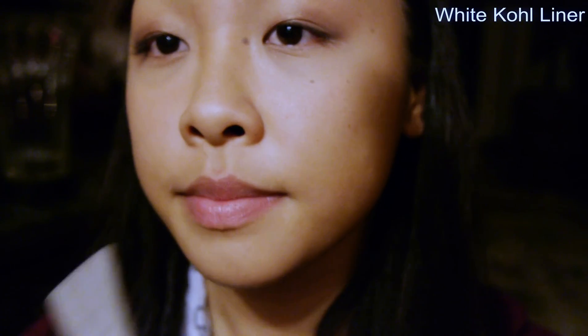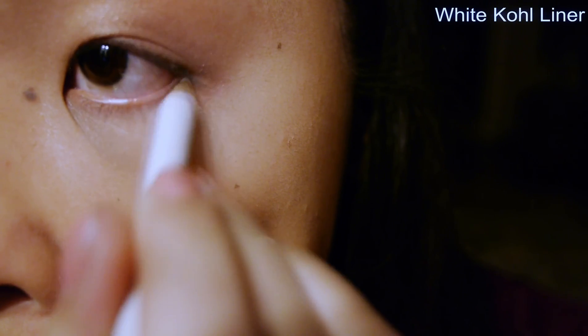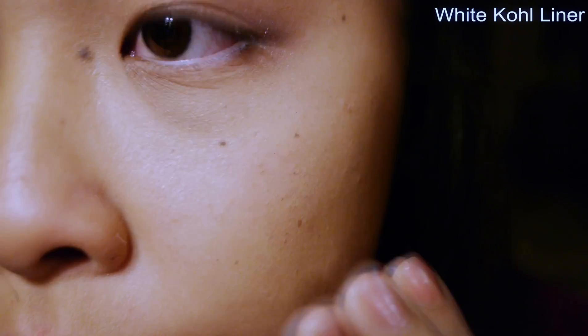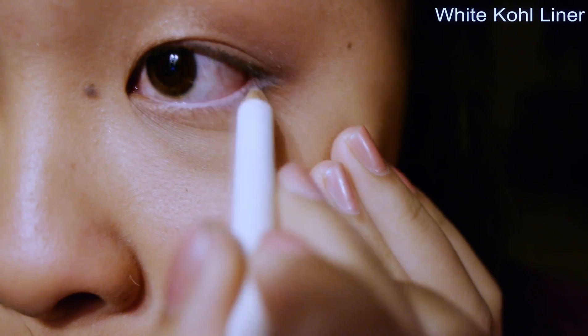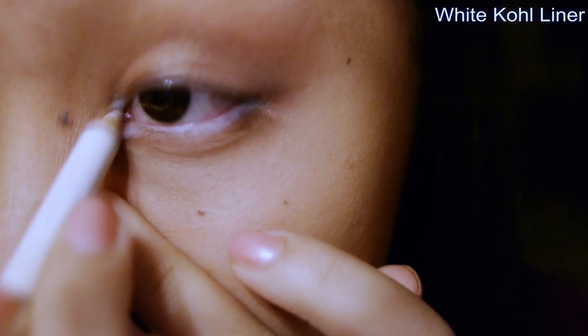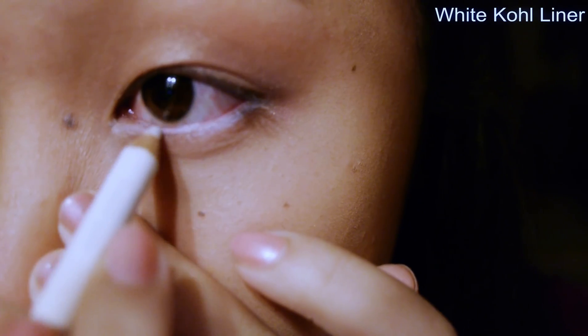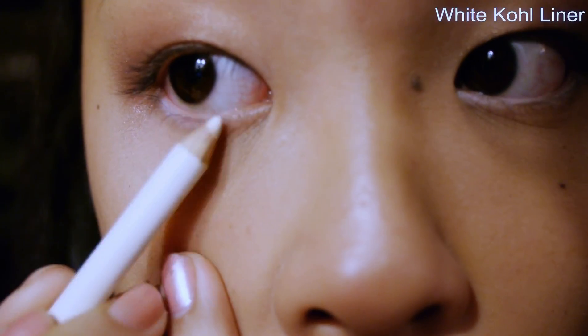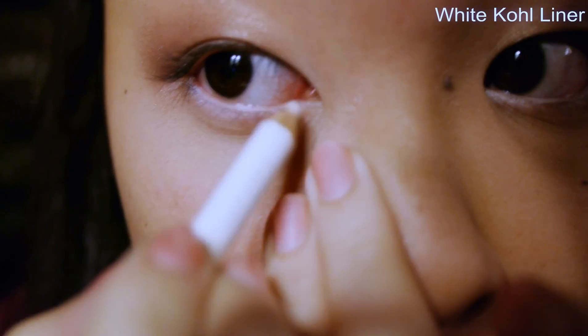Now I'm going to take a white kohl eyeliner and put it on the bottom of my waterline to help open up my eyes. Just keep putting that on the bottom and in the inner corner. That is a trick I've heard from many people — just put it on the bottom and in your corners to lighten up your eyes and make them seem larger than they are.